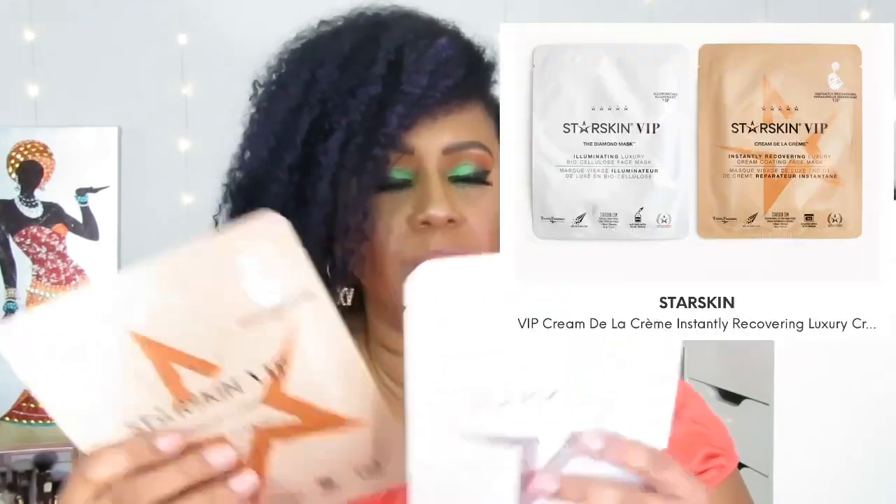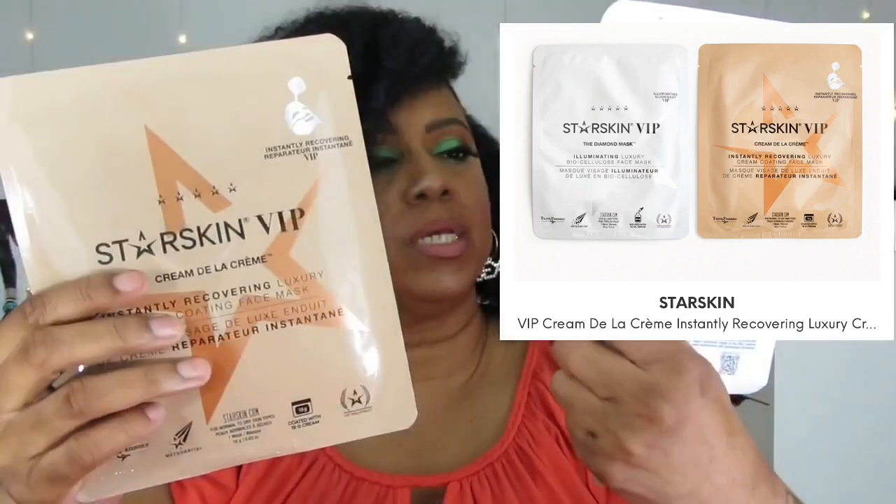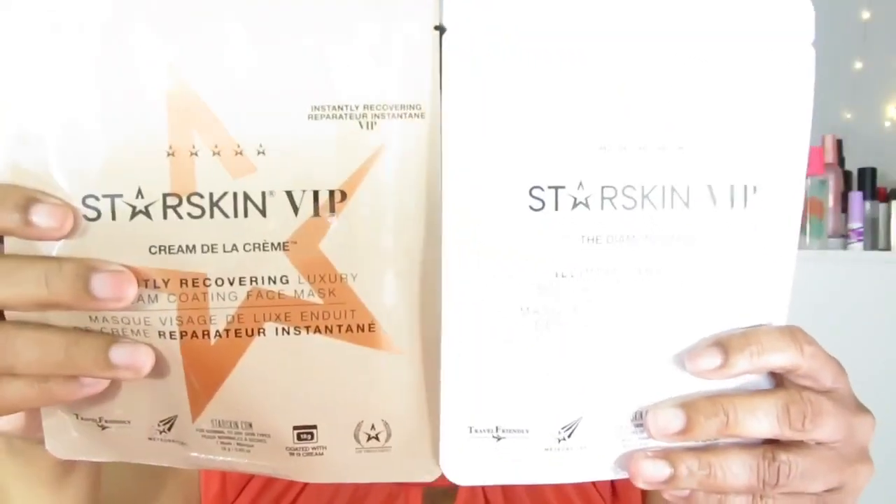The next thing I see is these Star Skin VIP masks — one is 'Instant Recovering' and the other is 'Illuminating.' You know I love masks. So two masks in here — the illuminating one and the instant recovering luxury one. Very nice. Got a lot of masks this month in my boxes, and for the two it is $30.